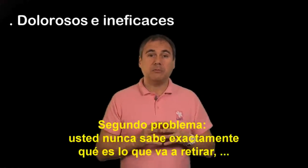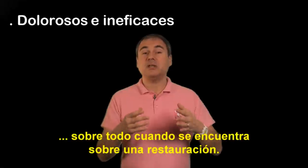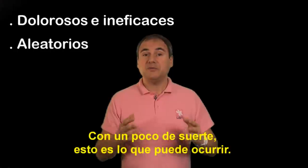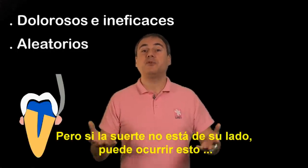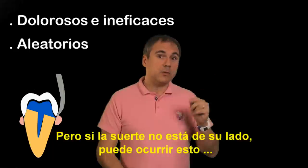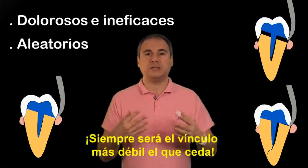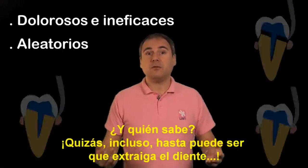The second problem is that you never know what you are going to remove, especially when dealing with a build-up under the crown. If you are lucky, this is what might happen — but if you're not lucky, this is what could happen, or even worse. The weakest link will always break, and you could even remove the tooth.